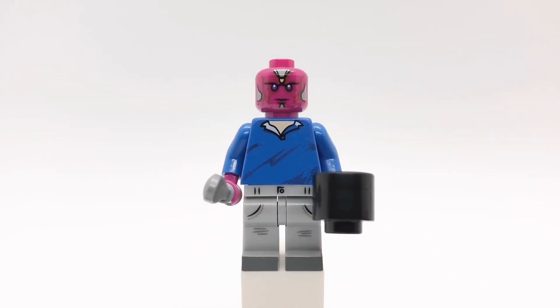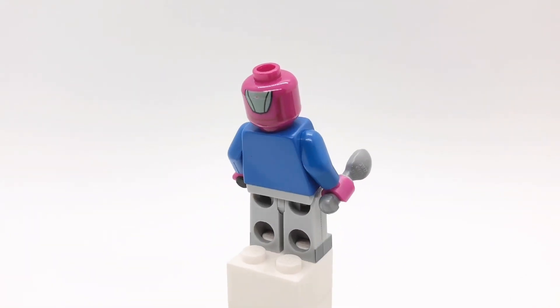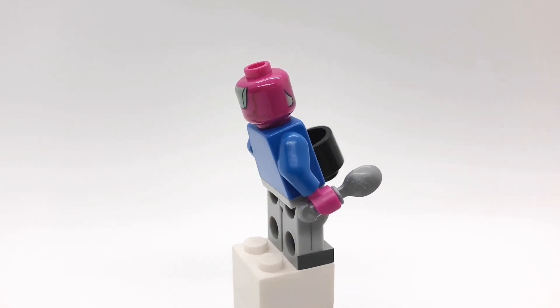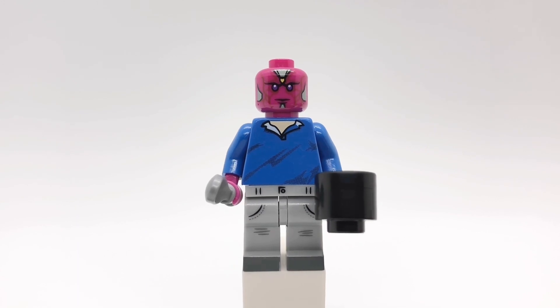Here is Vision. Since normal Vision would just be a repeat of the figure I made in my Age of Ultron video, I decided to make Vision in his casual clothes instead. His head and hands are from the Civil War figure. That torso is from a Speed Racer figure and his legs are Ron's from the second Harry Potter CMF series.